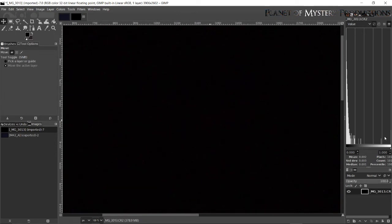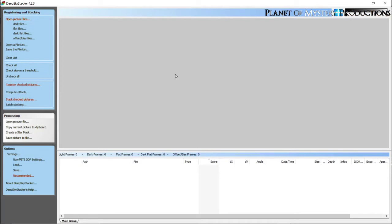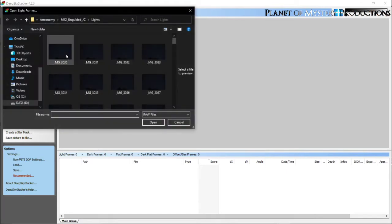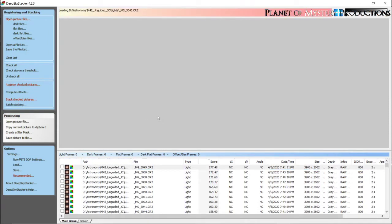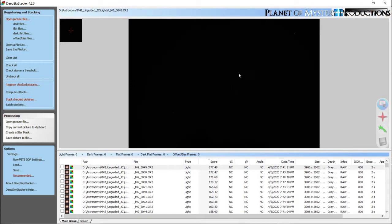Now we're going into our next piece of software called Deep Sky Stacker. It's going to ask you to open picture files, dark files, flat files — I've never taken a dark flat file — and bias files. When you get your images from your camera, I recommend putting them into directories named accordingly: lights, darks, flats, and bias. That way you can go straight to those directories with no confusion. First, let's open some picture files — these are RAW files. I'll pick one and hit Ctrl+A to select all of them, and it just imported 105 pictures.